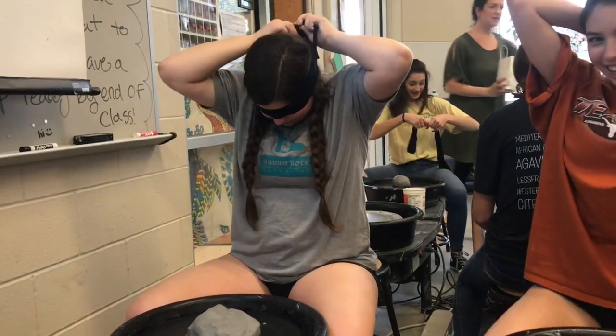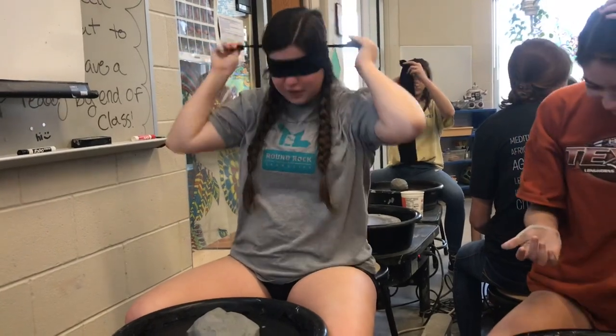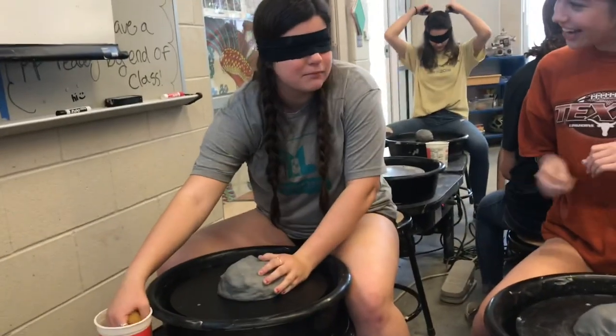Oh my god, you look just like Sandra Bullock! Okay guys, do I start? Yeah, go. Do I start, ma'am? Yes.